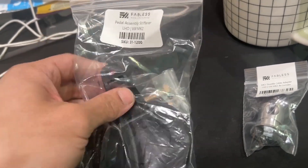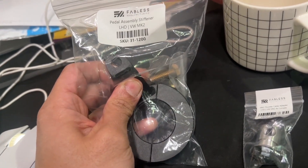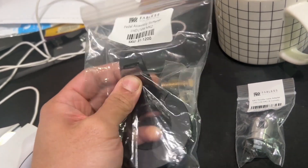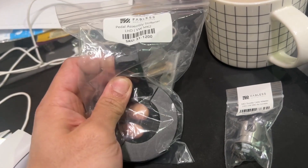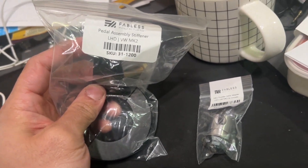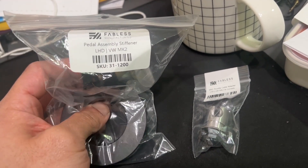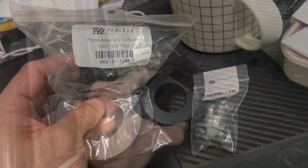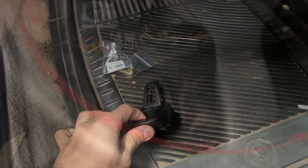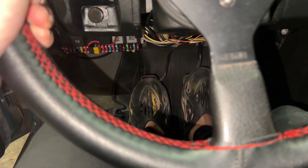I'm also hoping this will stiffen up my brake pedal, which is kind of wishful thinking, but for what I paid it was worth a shot. I've heard other reviews — from John Hazel in particular, shoutout to John Hazel on Instagram. It's going to be hard to show you how this thing works with the lower shelf in the way, so we're going to take that off first. Some people claim their whole pedal assembly moves when they press the clutch.